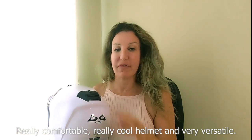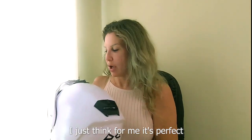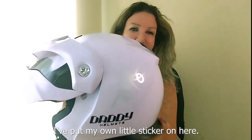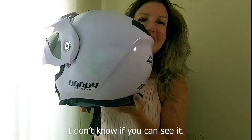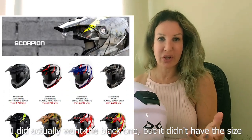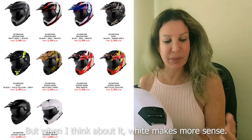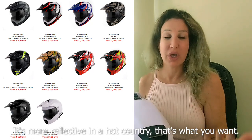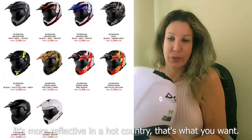It's really comfortable, a really cool helmet and very versatile. For me it's perfect. I went for white — there are multiple colors. I actually wanted the black one but it didn't have my size. When I think about it, white makes more sense as it's more reflective, and in a hot country that's what you want.